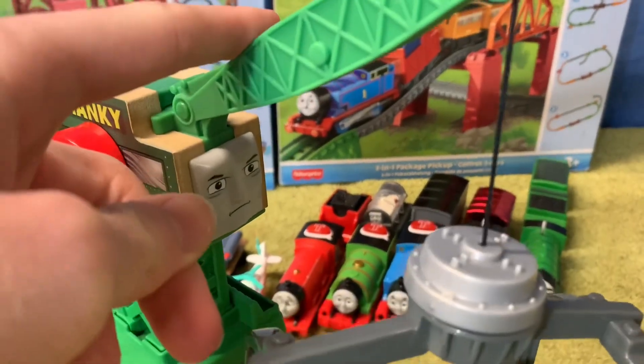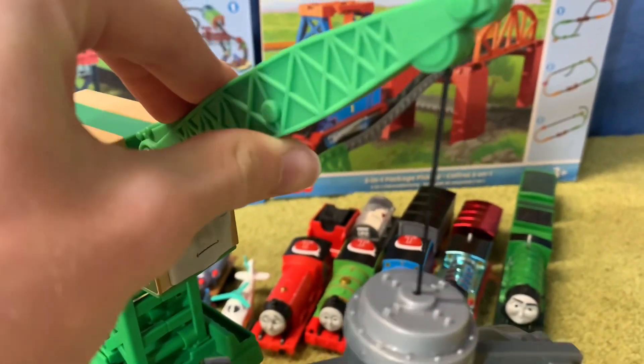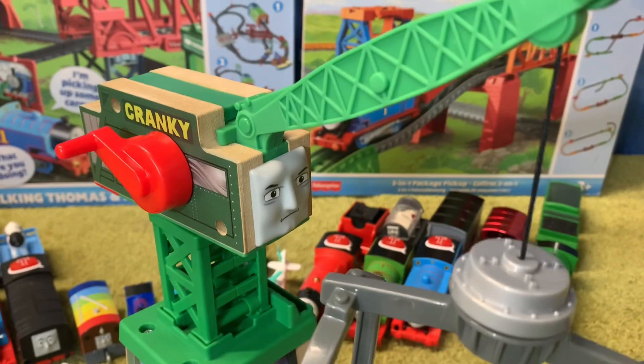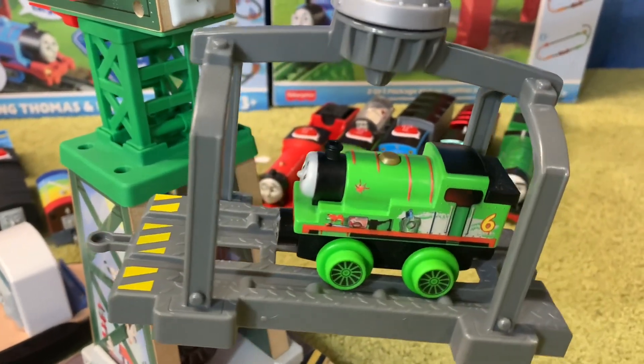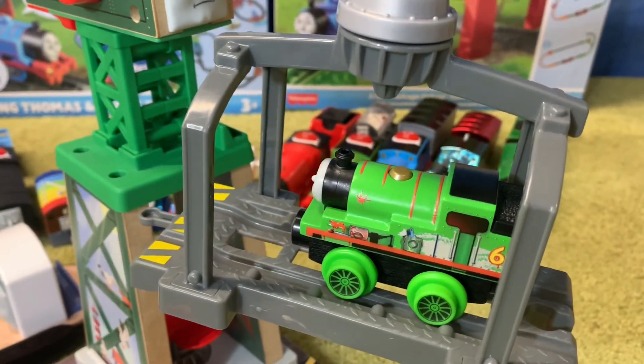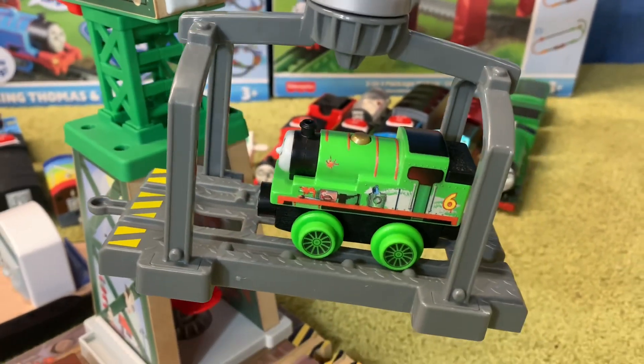I must point out this arm here does not move — that is rigid and fixed. Don't try and move it because you will end up breaking the toy. But I am very impressed with this piece. There is so much playability with it — it's absolutely amazing.